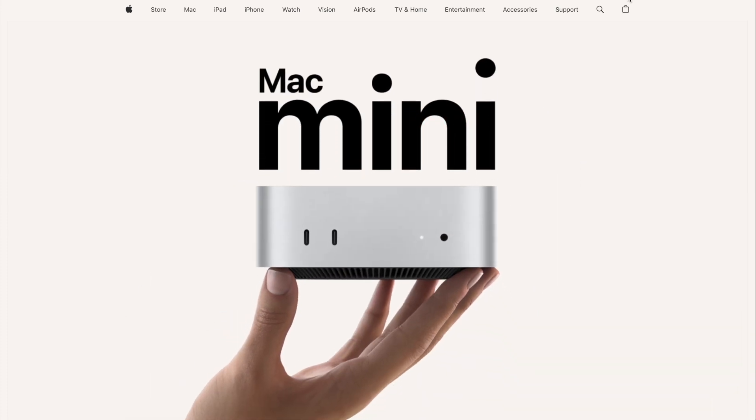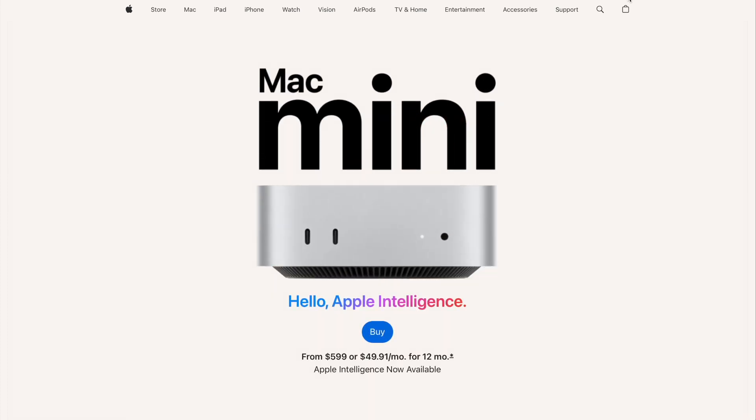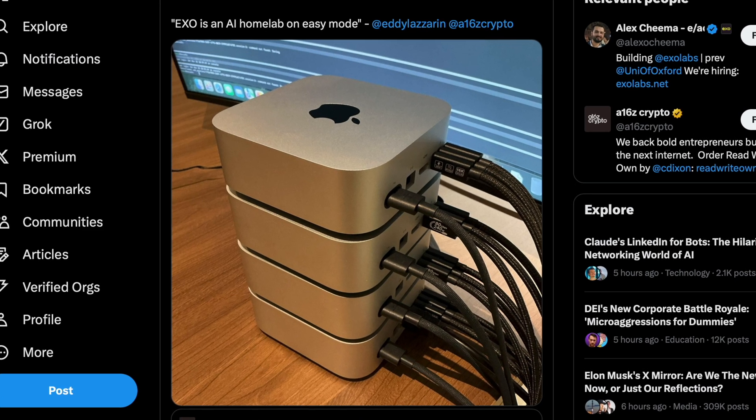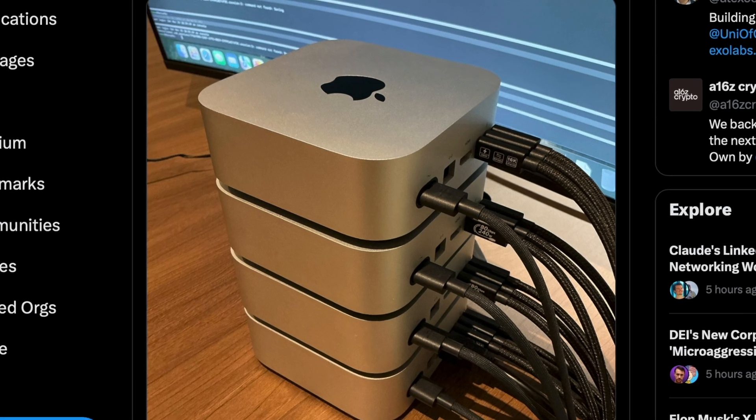The Mac Mini is mini. It's small, but it's not so small when you link it together with a bunch of other minis, which is a trend that I'm seeing a lot of people do. I want to talk about it today. It's really cool, especially for AI.